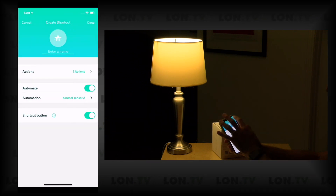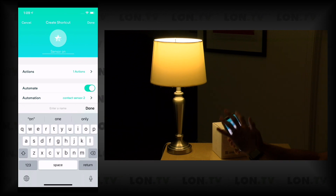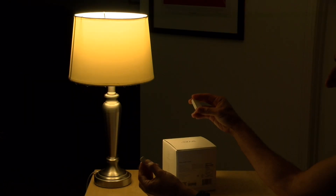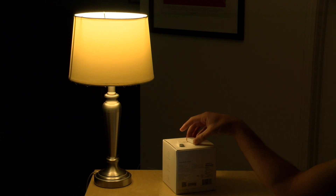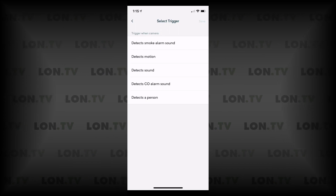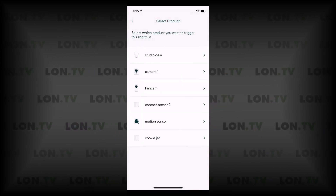After saving and naming the shortcut 'sensor on,' it's added to the mix. I'll turn off the light and then separate the contact sensor — and you can see the light turns on. Closing it back up turns the light off. It's pretty easy to automate using other Wyze products. You can trigger based on how long something has been open, and you can also trigger based on what cameras detect — motion or sound — or use the motion sensor from the Wyze sensor pack.